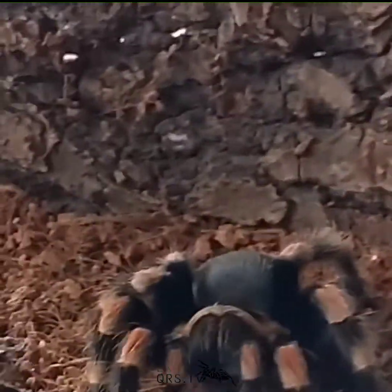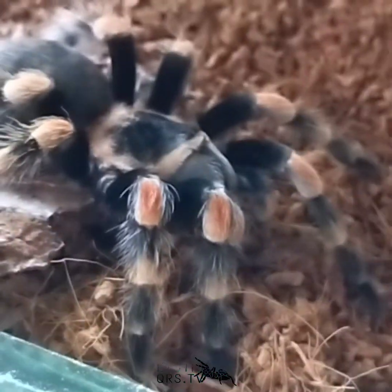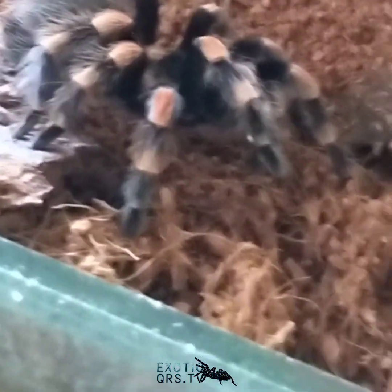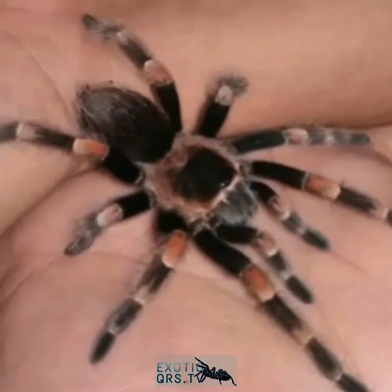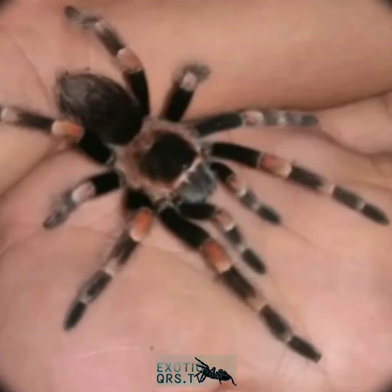Sa lahat ng Brachypelma genus, ang hamorii ang pinaka-famous para sa lahat ng beginners dahil sa pagiging super calm at docile nito. They need to be annoyed before they flick ang kanilang urticating hairs. They are slightly venomous — ang kanilang fangs ay magdudulot ng sobrang sakit at puncture wounds na puwedeng humantong sa infection at allergy kung hindi agad aalagaan. Kung meron kang proper setup like tweezers to drop feeders at water dish, wala nang dahilan para magpagat sila sa iyo.